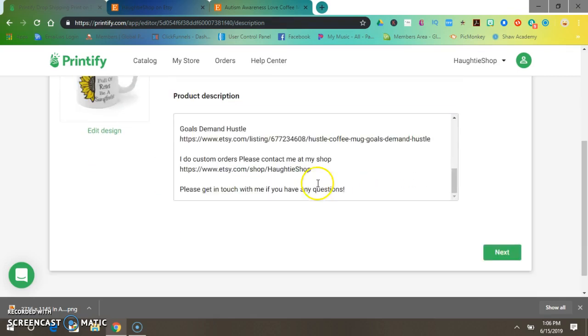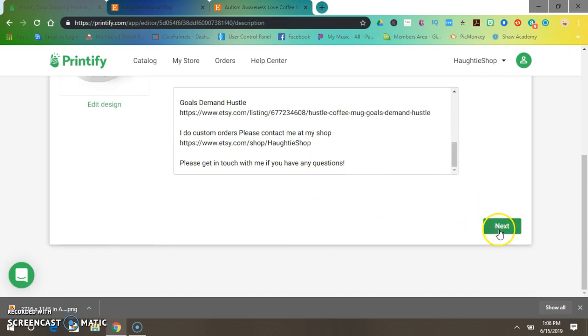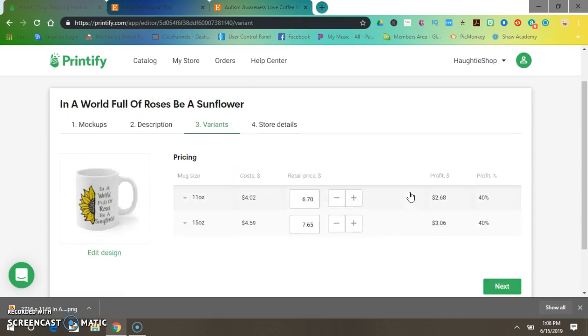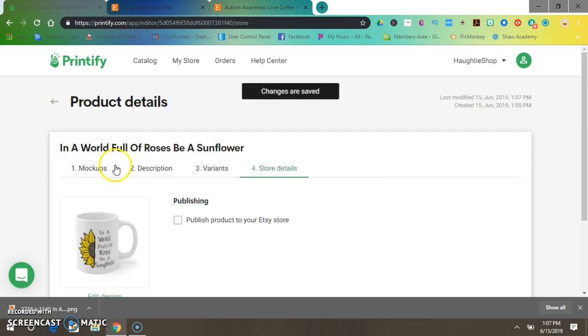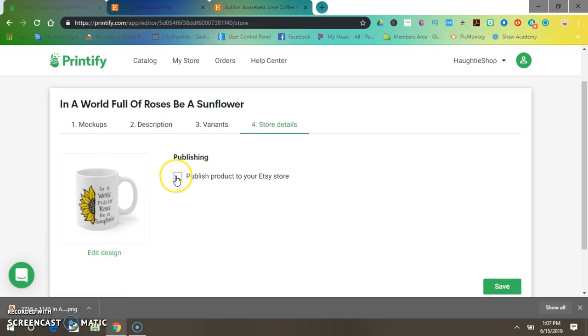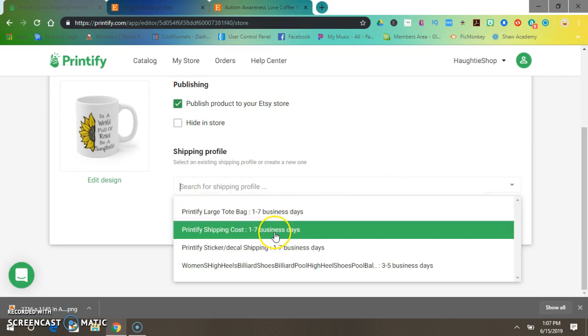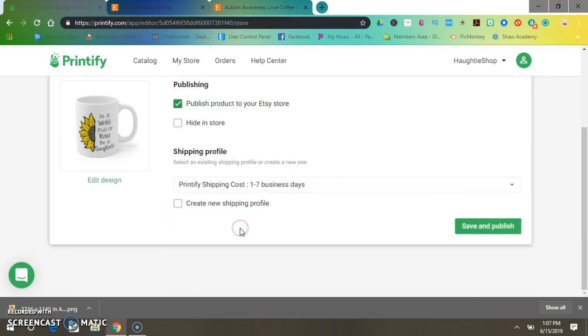After you've done all this, press Next. Now price it out — 11-ounce mugs I sell for $11.99, 15-ounce mugs for $12.99. Press Next, publish your product to your Etsy store, select your shipping cost — Printify shipping costs already have it saved — then press Save and Publish.